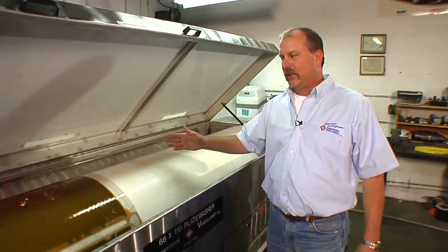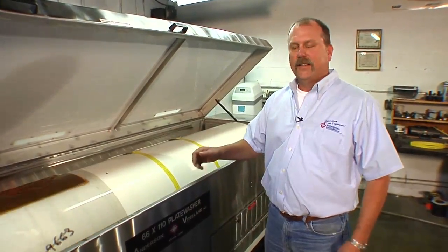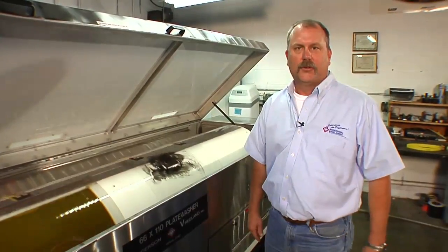Now you can hear the dryer has kicked on — that's your final step. Once the plate is dried it'll be ready to be removed from the drum and hung up for storage.